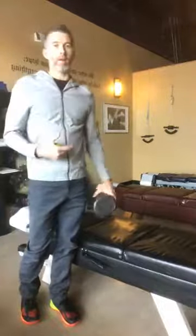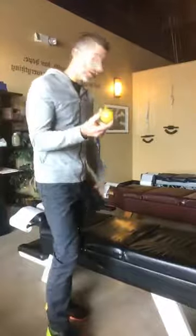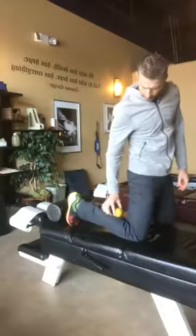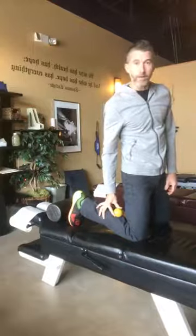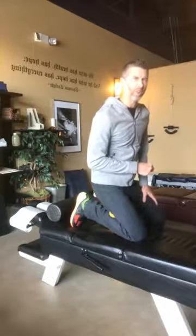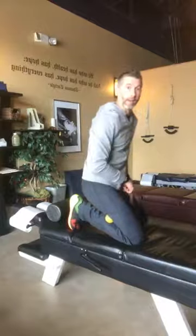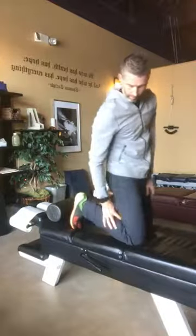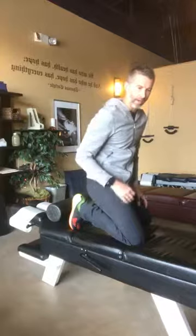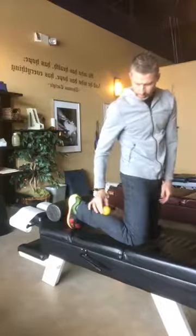A more painful — and thus usually better — way to stretch your calf is to take a lacrosse ball and do the calf smash. With the calf smash, you get the ball into the calf, lean back, and work into it. You can move it around and use your body weight.